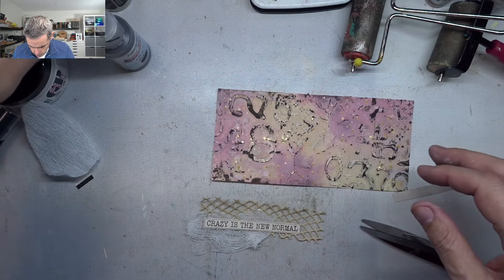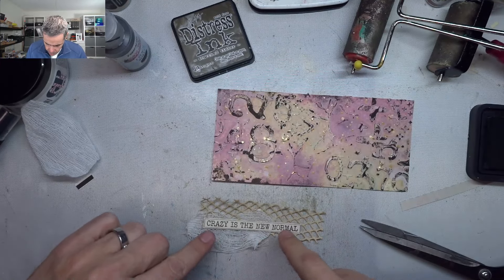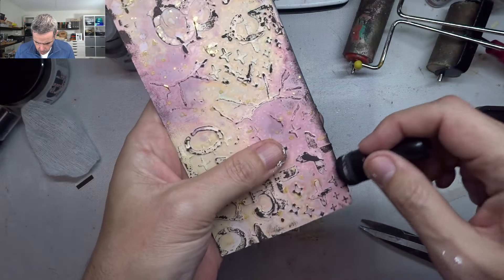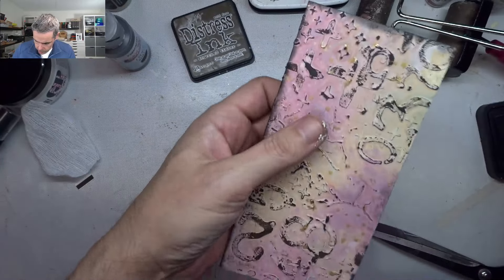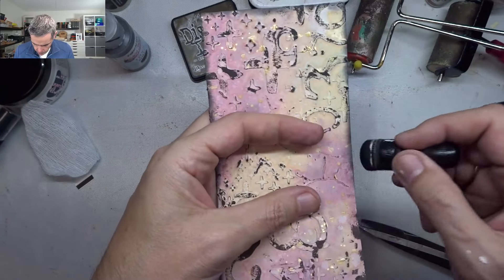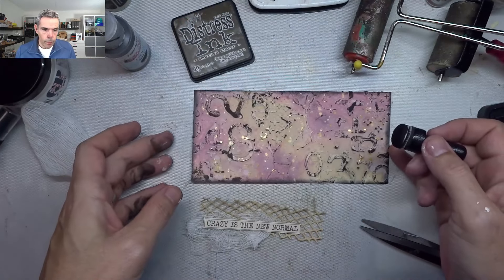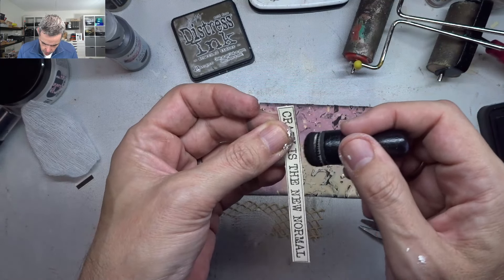Now I'm coming in with my scorched timber and I'm going to etch all around this. What I've got here — crazy is the new normal — that is stamped on some patent paper from my journal phrases 3. These are all stencils from my new release. I'm just going to go around this with scorched timber because I love that color — it grunges up the page and makes an immediate difference. So, crazy is the new normal — I'm going to etch that.